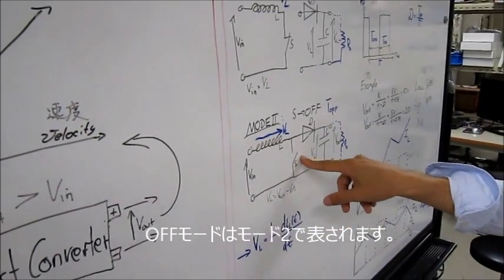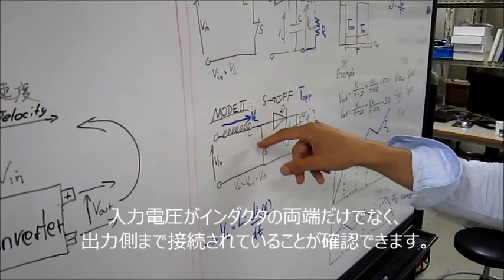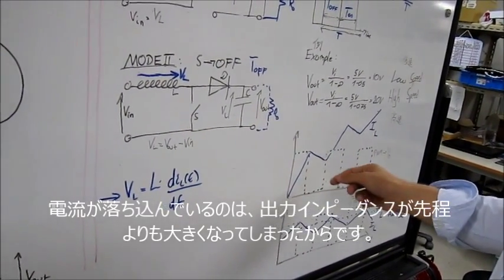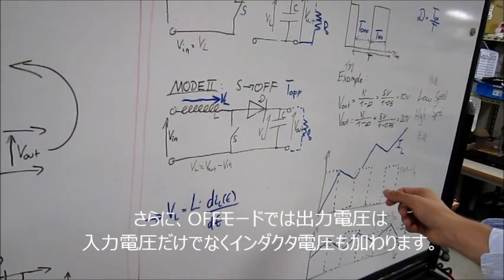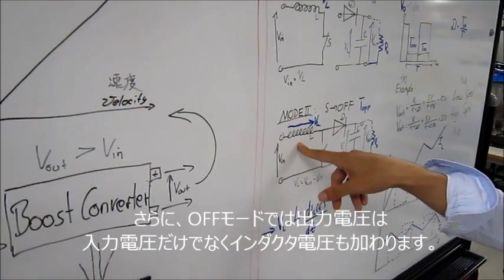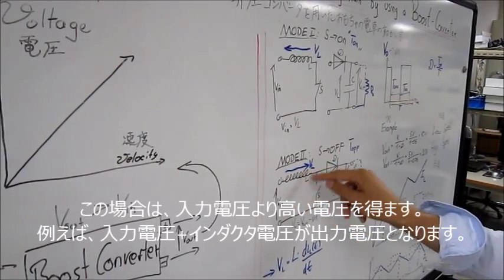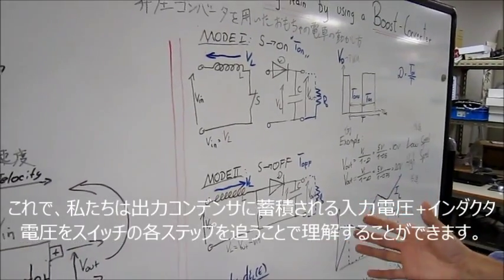The off mode is described in mode 2. Here we can see that the input voltage is now not only across the inductor — it is also on the output. This is why we have a smaller fall in the current, because the output impedance is much higher. Furthermore, in the off mode, we have a different output voltage — not only the input voltage — because of the inductor. As mentioned at the beginning, the inductor can store energy. From mode 1 to mode 2, the polarity of the inductor will change. In this case, we have two input voltages — the V_in plus the voltage across the inductor — which will be the output voltage. Now you can understand how we can have a higher output voltage than the input voltage.